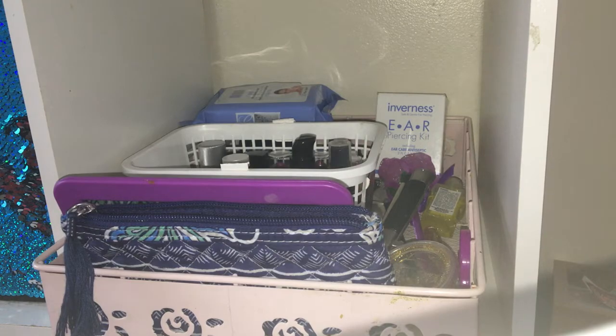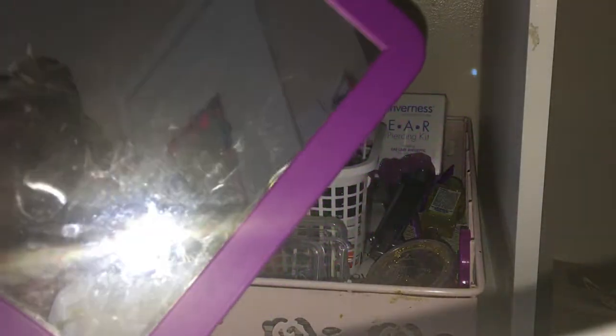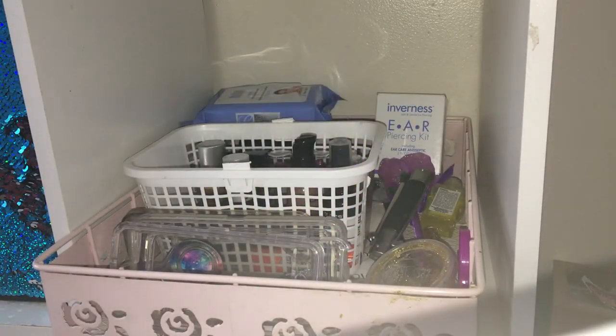I'm going to use this bucket to put some of the makeup I have just laying around, just to keep it out of the way. So let's go ahead and start organizing — this is basically going to be the part two of this video. Okay guys, so this is the section we're working with. This is just a little mirror, and then we have this little bag that my grandma gave me.